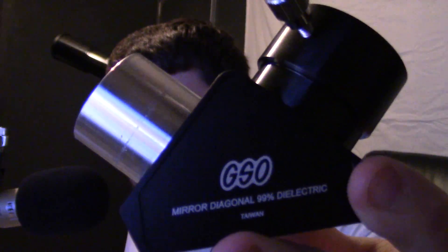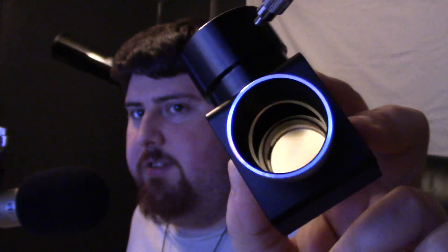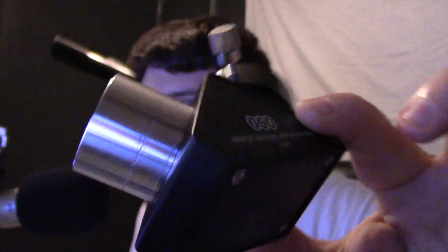The first thing I want to show you is my diagonal. This is my GSO 99% dielectric diagonal — this is the diagonal I use. It's an upgraded diagonal from the stock one that comes with the telescope. It's a very nice diagonal. It's about a $70 diagonal depending on when you buy it — I paid $75 for mine. It's made out of all metal.